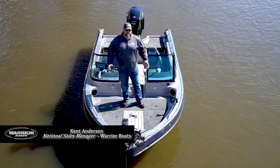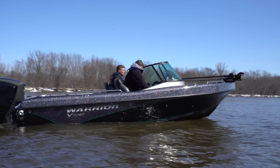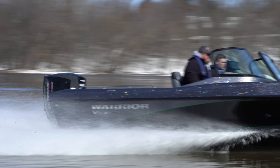Hi, Ken Anderson with Warrior Boats here. I am excited to introduce you to the Warrior V198. We've been working on this boat for well over a year. We've put a lot of thought into this thing to make sure it is set up to give you the ultimate warrior experience and give you lasting family memories on the water.